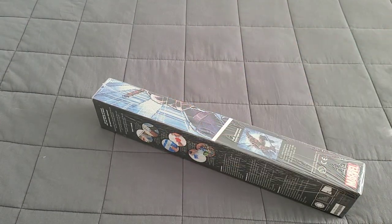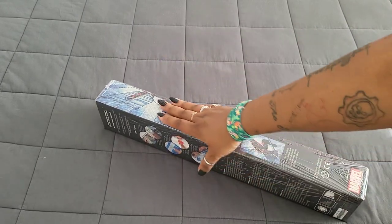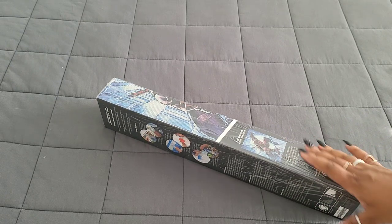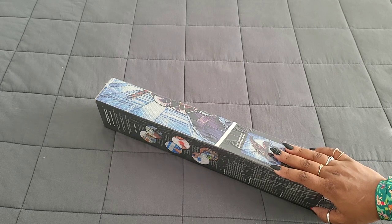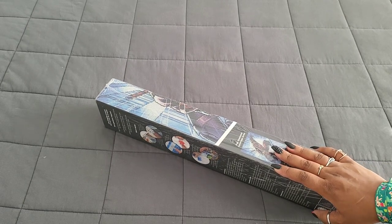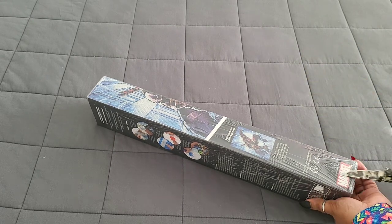Hello everyone, welcome back to the channel — Miss Coffee here. Today we're back with a Diamond Art Club sneak peek. First things first, huge thank you to the folks over at Diamond Art Club for providing this one. Now, I know a lot of y'all are about to get super excited — where are my Marvel fans? If you're a Marvel fan you're probably looking at this and going 'oh, Spider-Man' — but this is not Spider-Man. Let's get into it, and I hope you're all having a wonderful day.